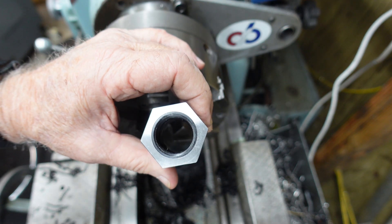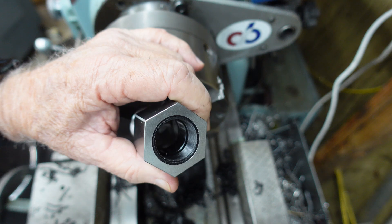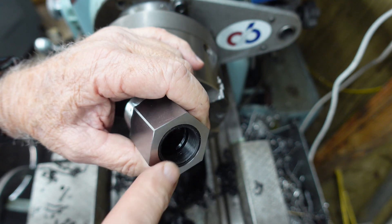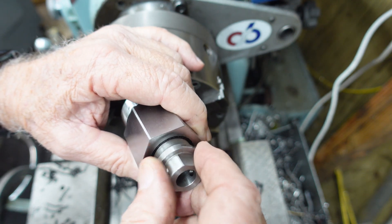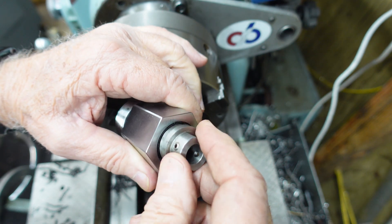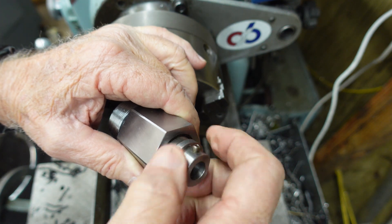Well, this was the collet that I overbored in the video. So you can see I made a Delrin insert — this was my practice that I had done on the threading, so I figured I might as well use it. Put the Delrin bushing in there and I can screw my stop in. Job done.